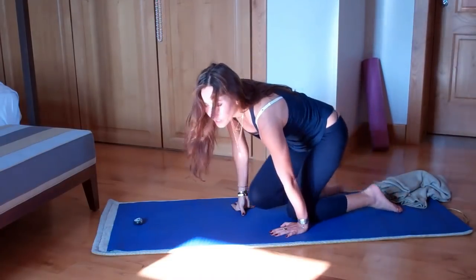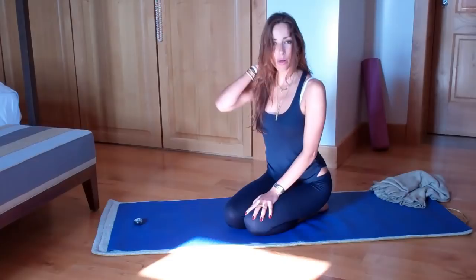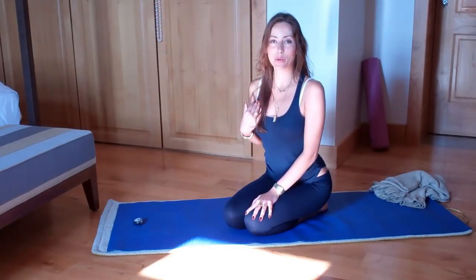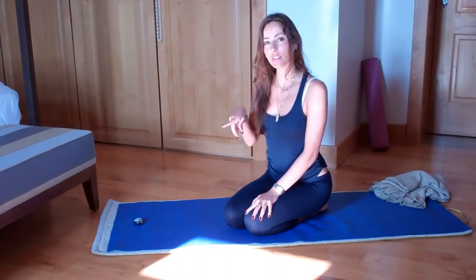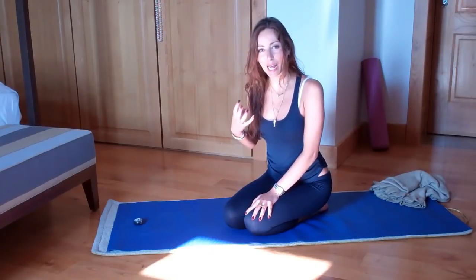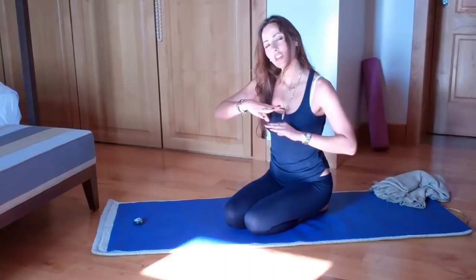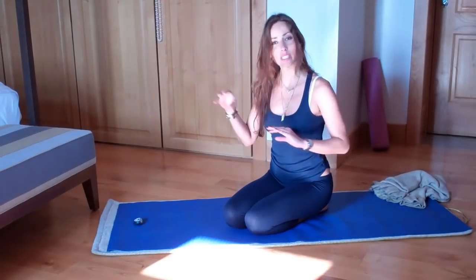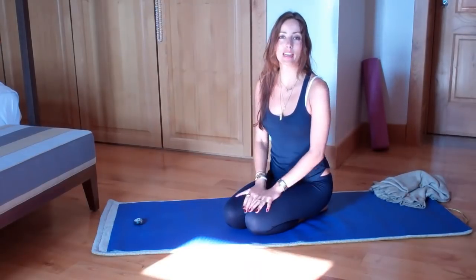And all the while, your focus is on taking the breath down the back of the spine that's just been woken up. As you move the body up and down, left and right, and then circles, really have your mind attached to what you're doing. Be focused on the fact that you're waking up your spine, getting all the spinal fluid and juices to wake up, lubricate, and keep your spine young.